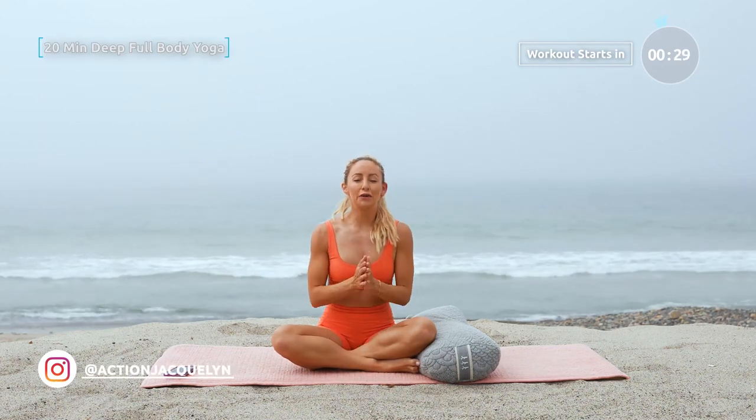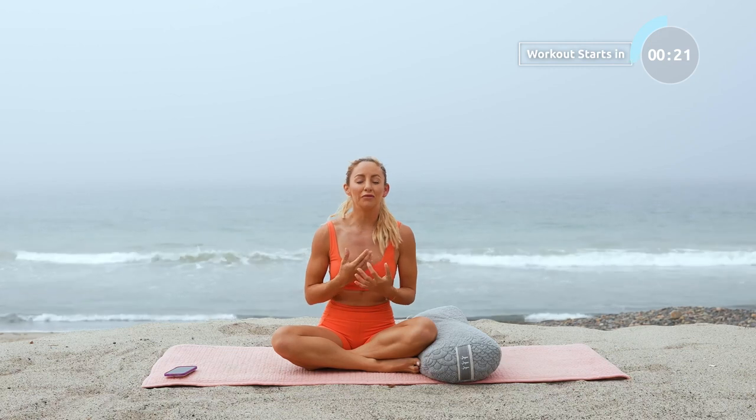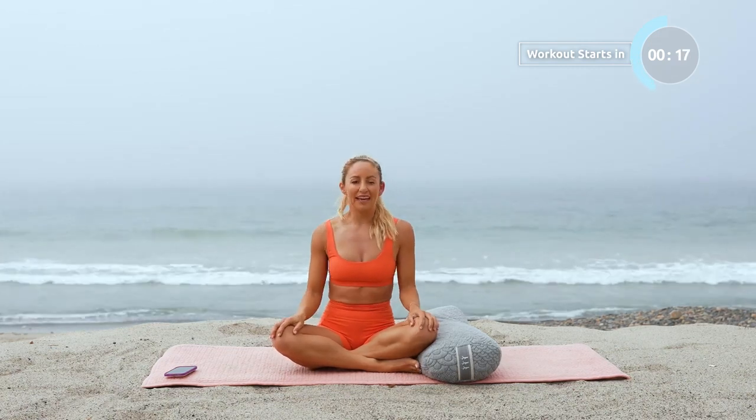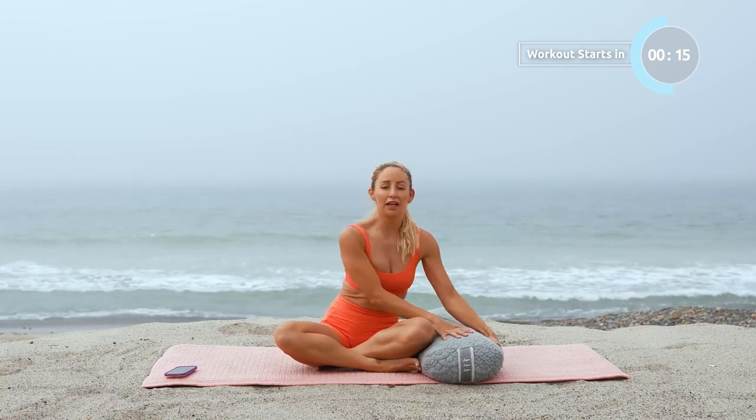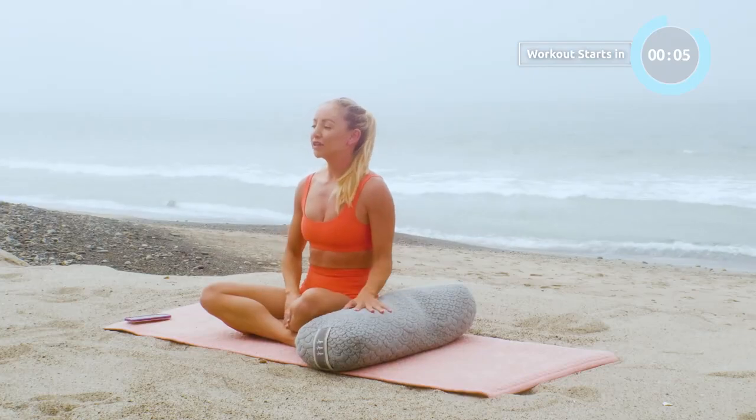Welcome to your evening full body deep stretch. This is going to be amazing to end your day with so that you can get into bed calm and restful, and your body will feel so open and ready for sleep. In this routine, I'm going to be using a bolster. My favorite is the Brentwood Home — if you don't have one yet, I've got an amazing discount code for you in the description box below. Otherwise, just grab some pillows around the house and let's go ahead and get into our routine.